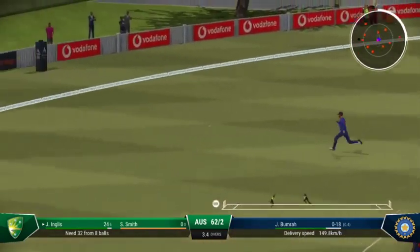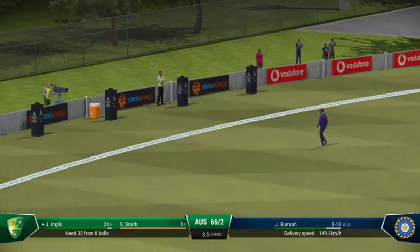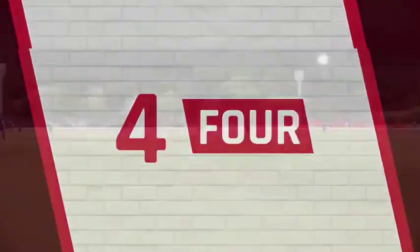Hits that well, onto the back foot, cracks it away. You don't chase those down — brilliantly timed off the back foot, and that's raced to the boundary.